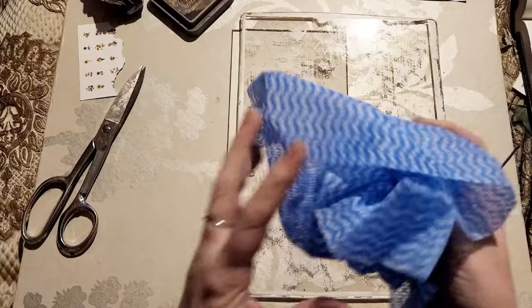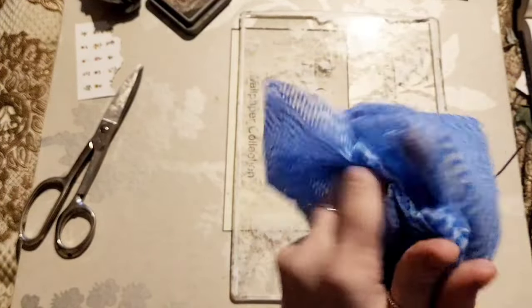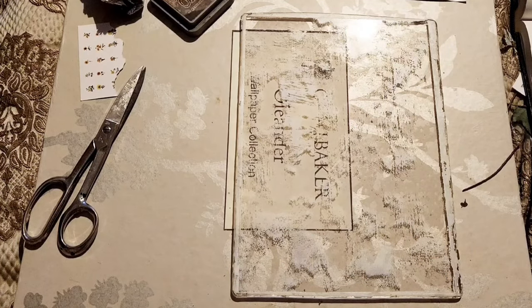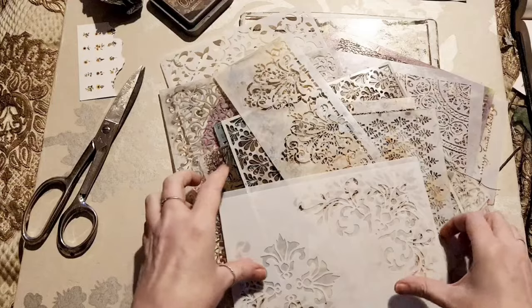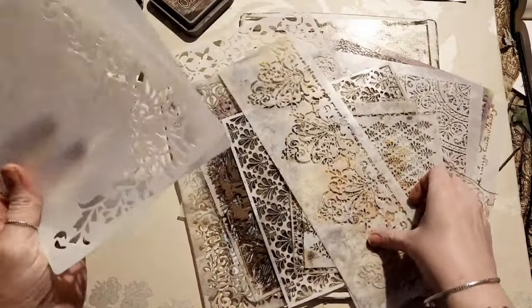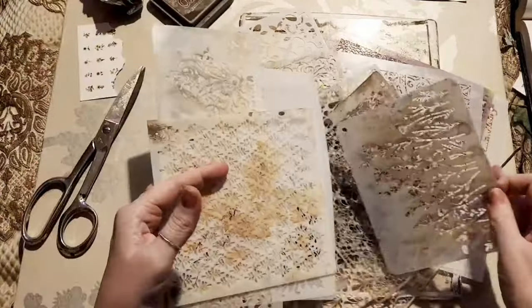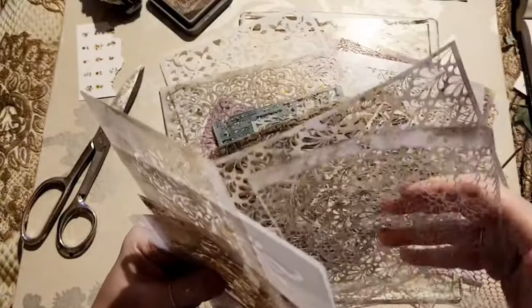The only difference this time is I have what we call Chuck's cloths in New Zealand - just damp, not wet - and you'll see why I need those. I've also got a whole bunch of stencils, all from Temu, cheap as chips. I'll use them completely at random but they do have a bit of a theme - they're all kind of patterns, floral, lacy, or flourishy.